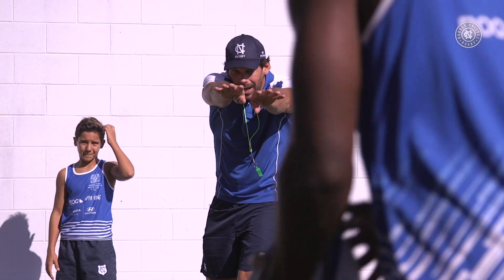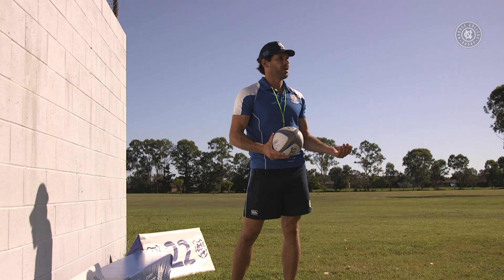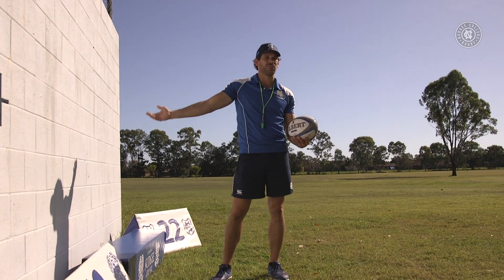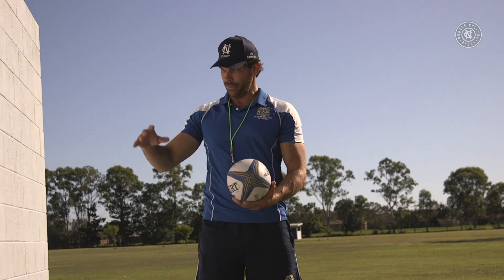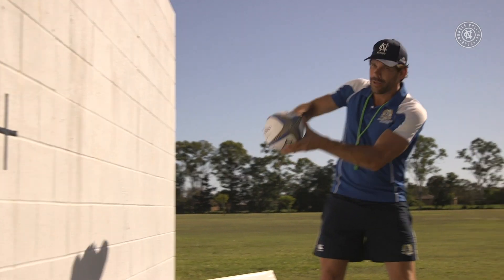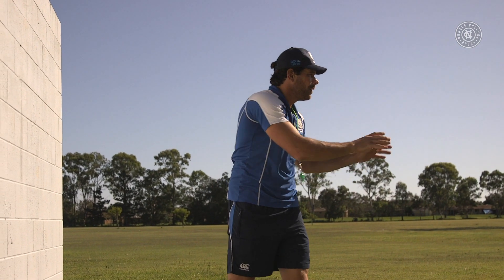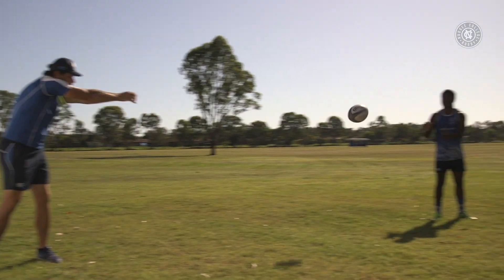We can obviously use a mate to pop it up to us, but if we don't have a friend we might be able to use a tree, the side of the house, or a wall — a little bit more difficult because it's a bit more of an irregular bounce. We'll have a go. Catch, pass. Catch, pass. Catch, pass.